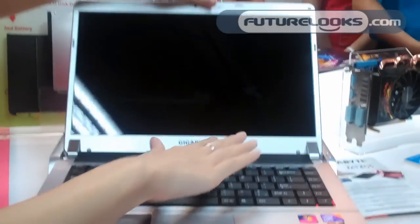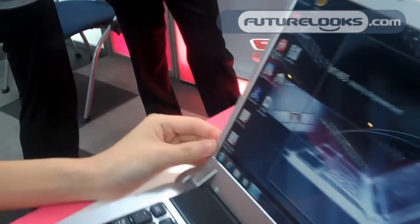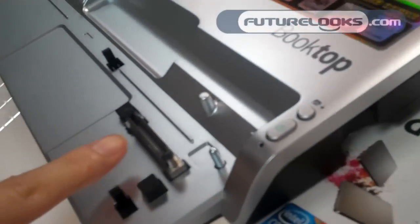It's very easy to undock this one. Basically, it should have a gadget here so you can undock it, but I can just simply undock this one. Maybe it has to be launched. Here is the docking mechanism.